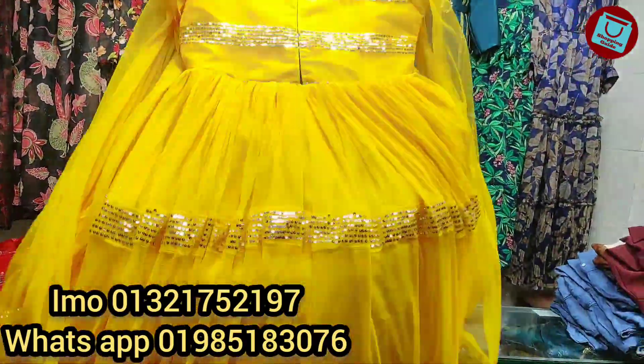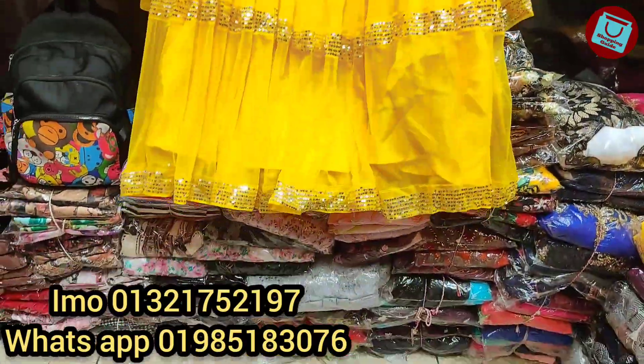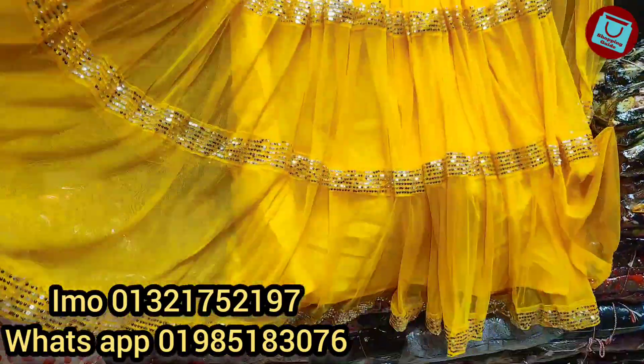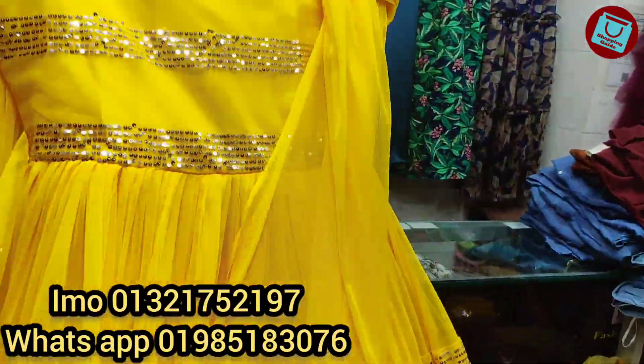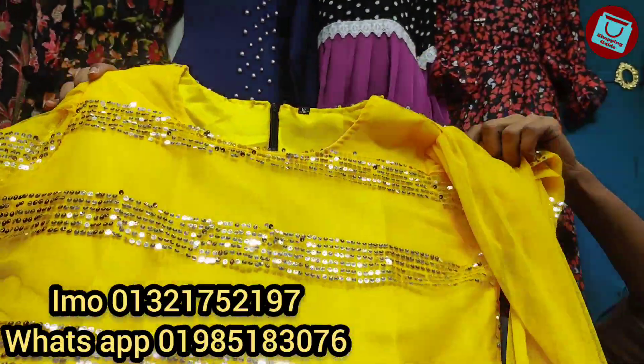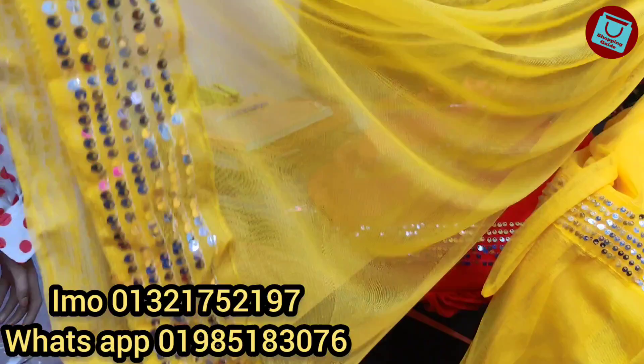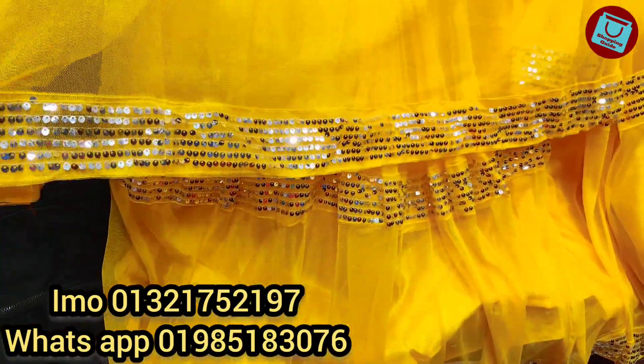You can see how the sequin work is made. The same sequin design runs throughout — you can see the whole design. It is a very good design, a very nice sequin finish.